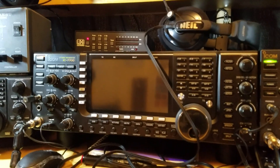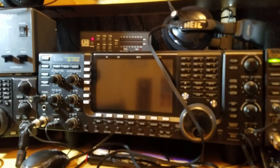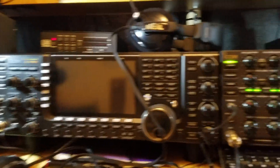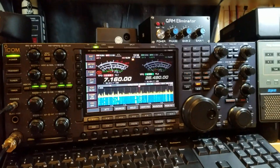Quick one today — I enjoyed the contest. Sending 73 from G1W7 and G0DTX shack. We'll catch you in the next one. I hope this has been of some interest to someone. Bye for now.